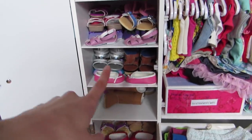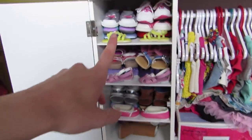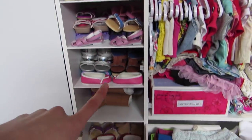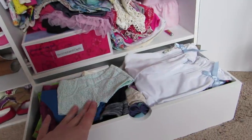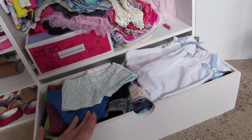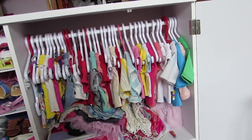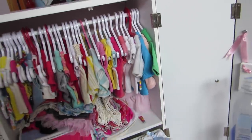All this stuff is like summer stuff right now, so I have some sneakers, sandals, and some flats. And then shorts and capris and stuff like that right there, and then tank tops, short sleeves, and some like three-quarter sleeves too.